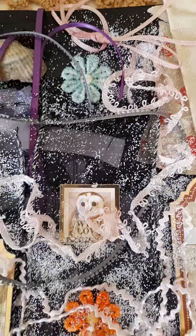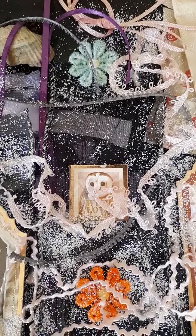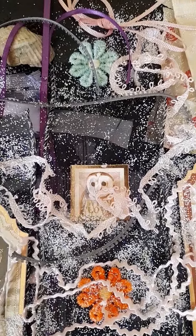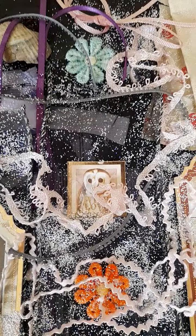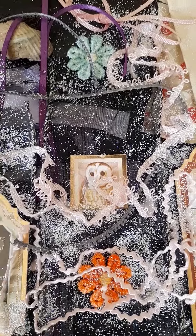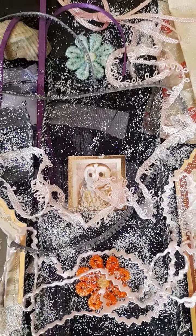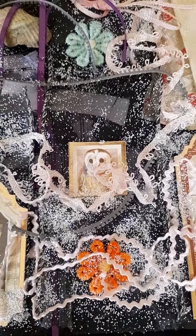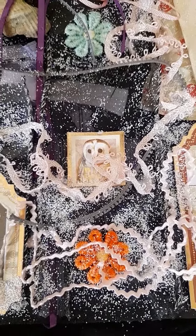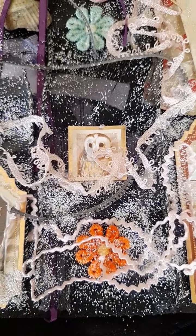There's some more lovely ribbon. I picked up this gorgeous black ribbon which is see-through — it's a black chiffon with silver detail and it's got a glitter effect, as you can see. Some of that is the embossing powder, but some of that is the actual ribbon. It's this gorgeous chiffon see-through and it's beautiful. It was only a pound and you get quite a lot of ribbon as well. So I was really pleased with that — it was a lovely find.